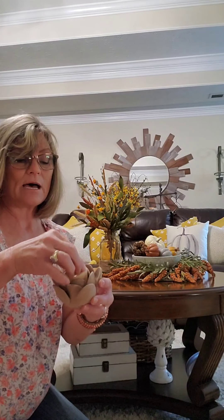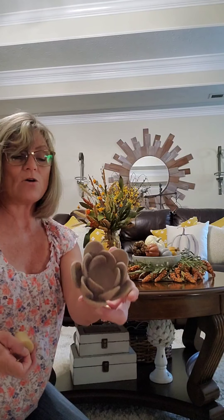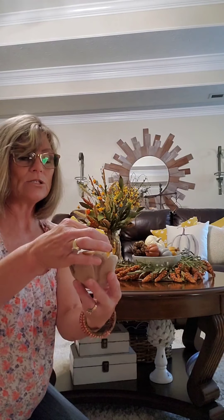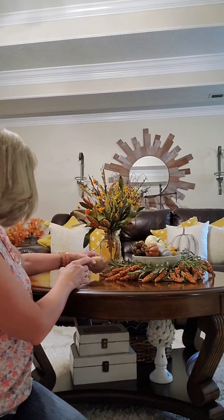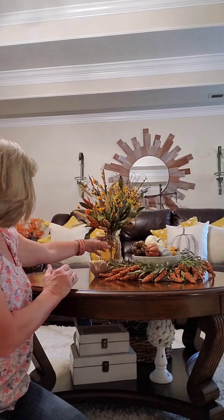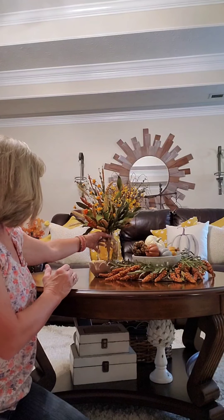The next thing I want to add is just a little bit of light. I am adding this votive cup that I found at Kirkland's on clearance. I'm just adding a candle and placing this to the side of the arrangement in front of the vase.